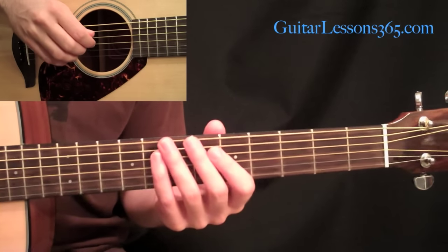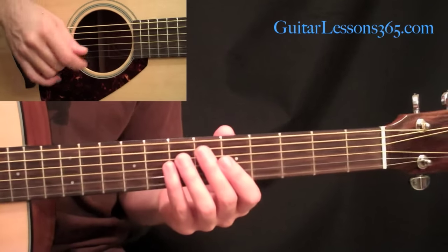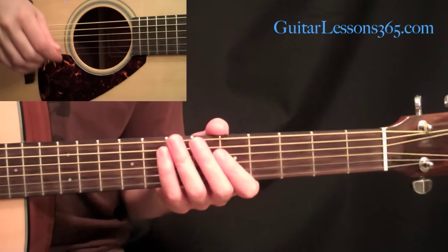Let's begin our look at Stairway to Heaven with learning this classic acoustic intro that everybody knows and everybody would love to be able to play, so let's get down to it.